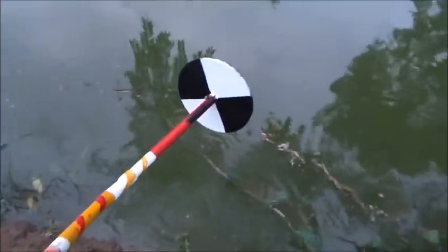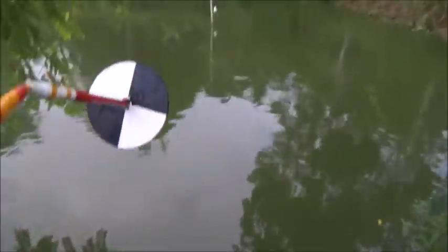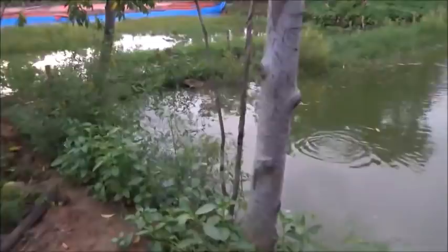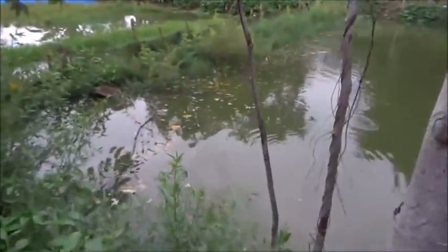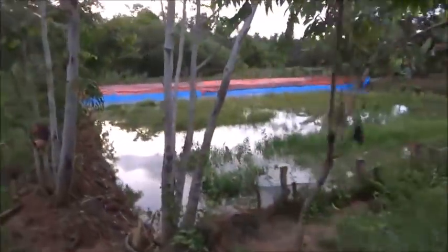That's how you use a Secchi disc — when you can't see the white part because it's so cloudy and there's so much algae, that's when you've got a problem. Twenty-four hours ago we were probably clearly in the danger zone in this pond, and even forty-eight hours ago. Because I have been doing water exchanges — I pumped water in today with both the gas pump and the electric pump.